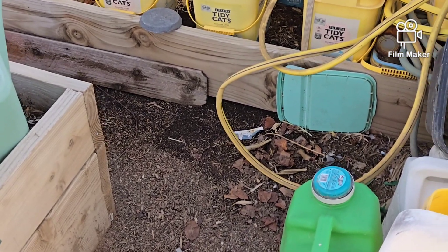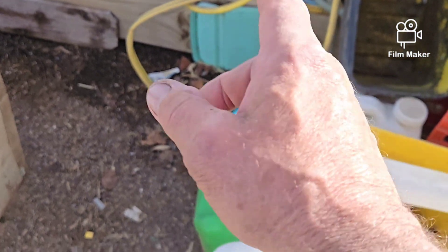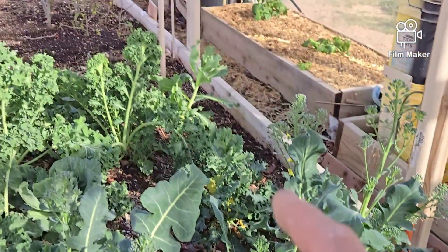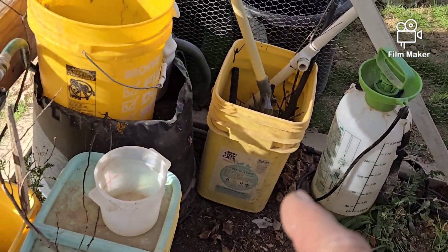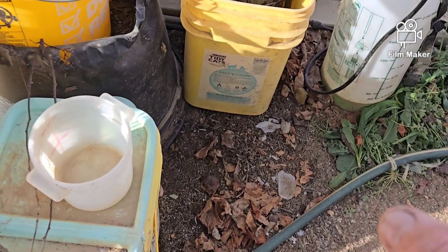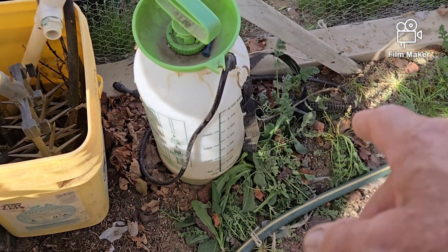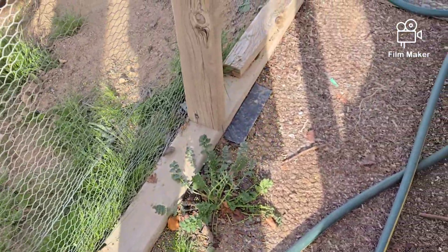Moving on inside the greenhouse, I started cleanup in here. I got two buckets of trash that were there moved out, two buckets from over there moved out as well, so it's starting to open up a little bit. I've also been working on killing all these weeds because I don't want those weeds around.